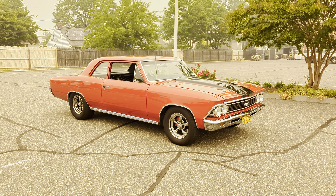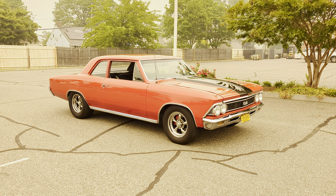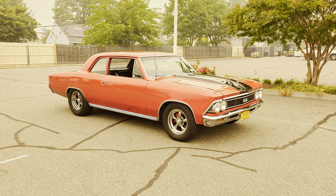Hey guys, thanks for joining us today. Mike here at Weeby Autos. Today we have a gorgeous 1966 Chevelle Post.